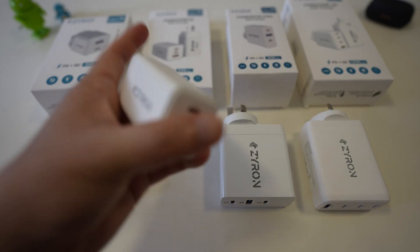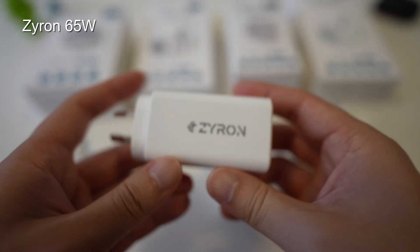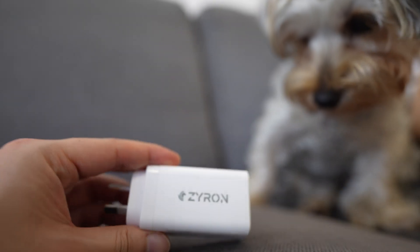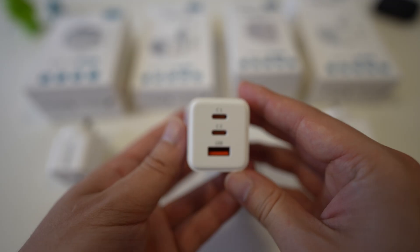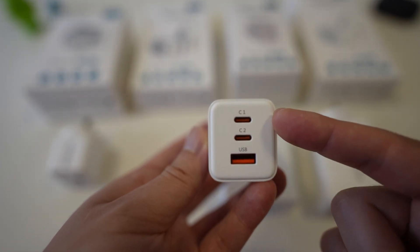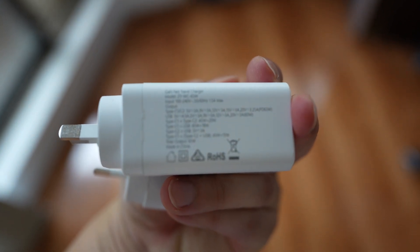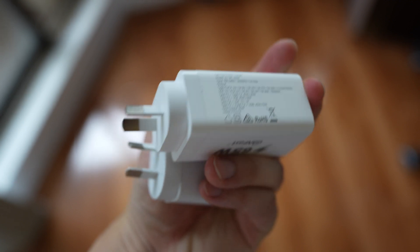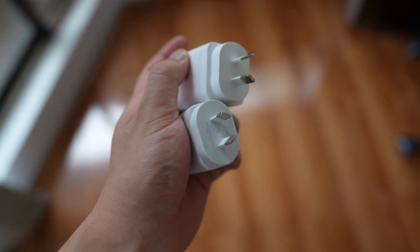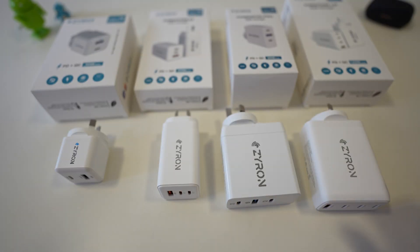Moving to the next one, this is the 65 watt — they have a fancy name for this one, it's called the Powerstone 65. It's about double the size of the smaller one and is starting to feel a bit heavier. This one has three ports on the back so you can charge up to three devices. The combined wattage is 65 watts — you're not going to get 65 out of each one individually. You can have a lower power device on the USB-A and a more powerful device on the upper USB-C ones. At 65 watts, you could get away with charging a smaller laptop. So this charger is about the size of a standard phone charger, yet it's enough to power a low-powered laptop.